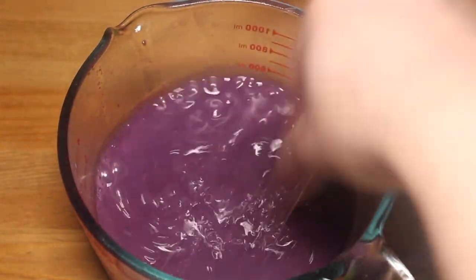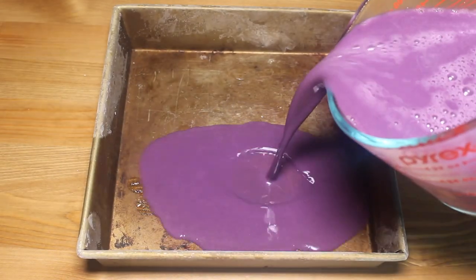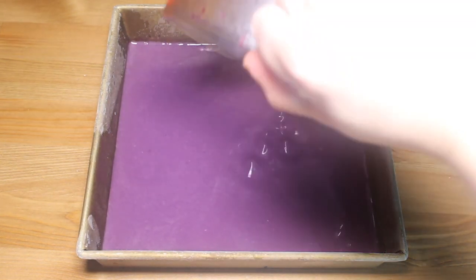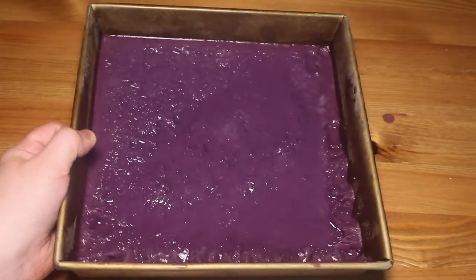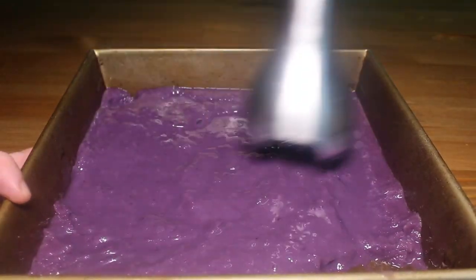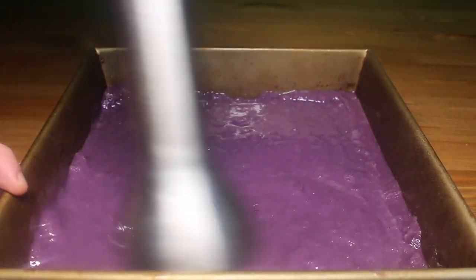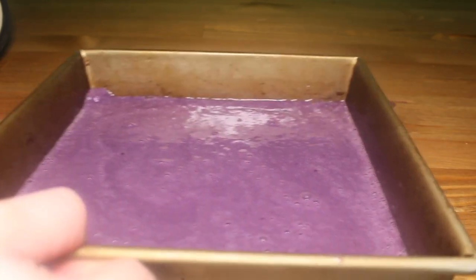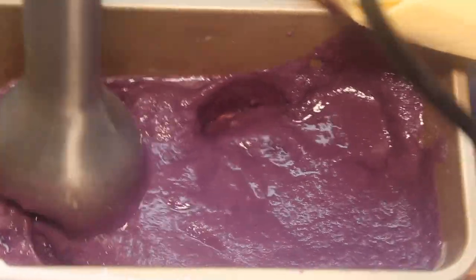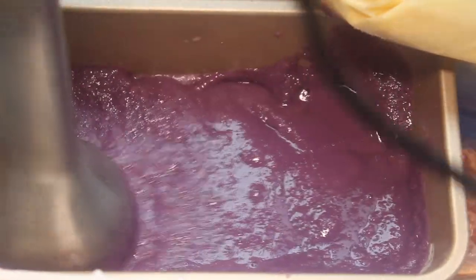Then put it back into your main mixture. Now it's time to freeze. Add it to a loaf pan — I know this is a brownie pan, but I'm a dum-dum, just use a loaf pan. Freeze it for about two hours. It's getting pretty stiff, so go at it with your stick blender. This will loosen it up and give it a little bit of air. Put it back into the freezer for another hour. Every hour, beat the crap out of it with your stick blender to make it nice and smooth.